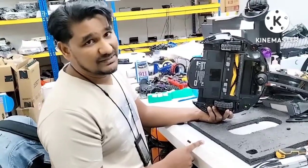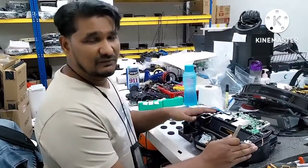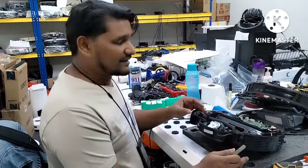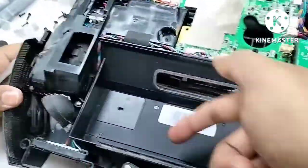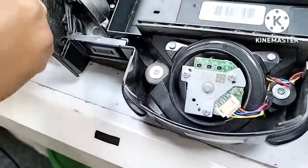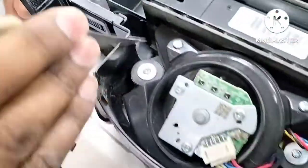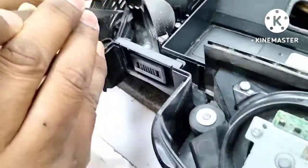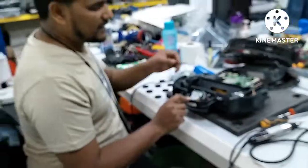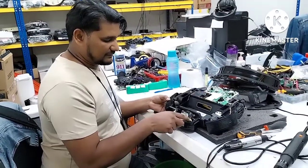Some customers say they already drain all the water but after six or seven months, or one year later, the Deebot still gives this error. The reason is that when using the mopping function, sometimes the Deebot runs over wet places. The water it picks up from the floor enters through the dust box and through the vacuum fan, and the moisture comes out near the left anti-drop sensor, causing it to fail.